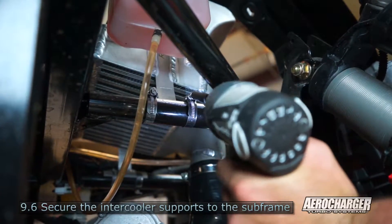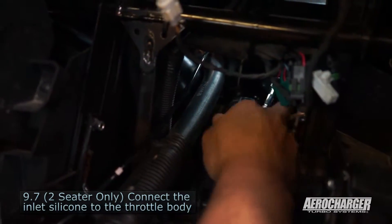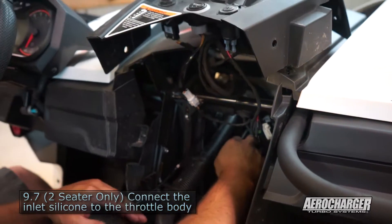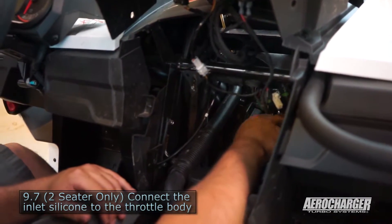Use the four hose clamps to secure the intercooler to the front subframe — two per side. Last but not least, tighten up this hose clamp on the plastic OEM tube. Make sure your boost line coming from your blow-off valve is routed cleanly and not kinked on the way back.